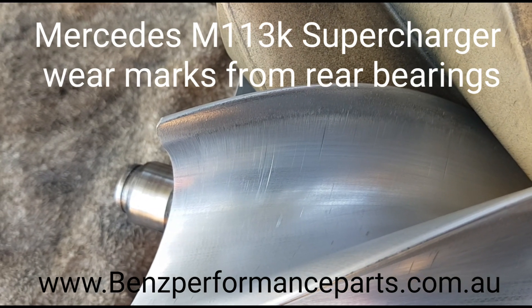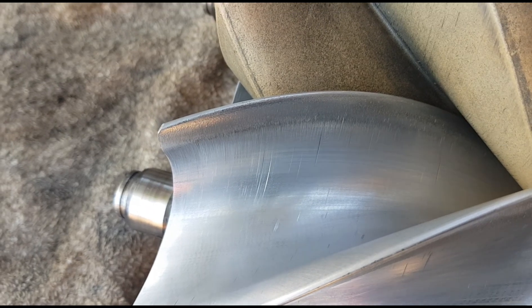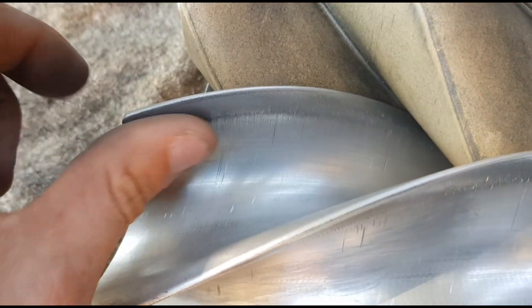Here's a short video to show you what happens when your rear bearings wear out on the E55. They become quite noisy and the rotors chatter together. This shows some marks from where the rotors have been hitting each other.